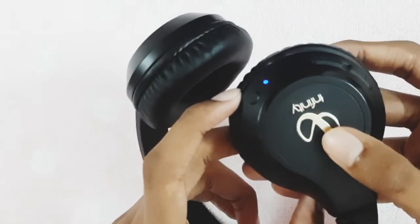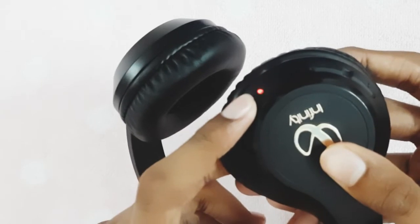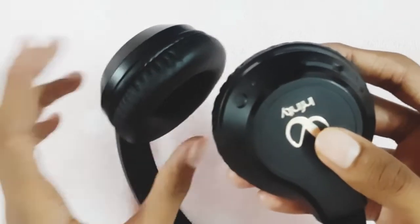Now we can power off the headphone using the same power button held for 3 seconds. The light is gone — it is now powered off.